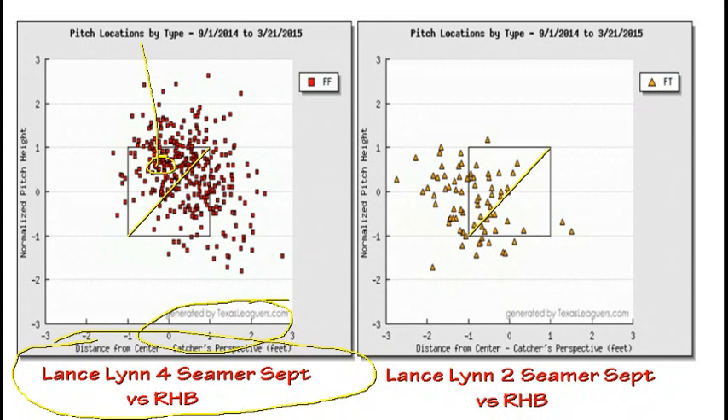If it's the two-seamer, it's going to start in that same basic tunnel, but it's going to end up running more because it has more movement, ending up over in that pressure zone.